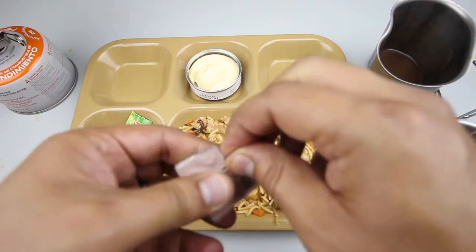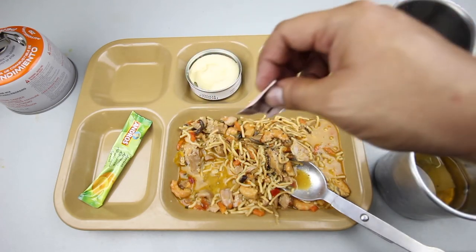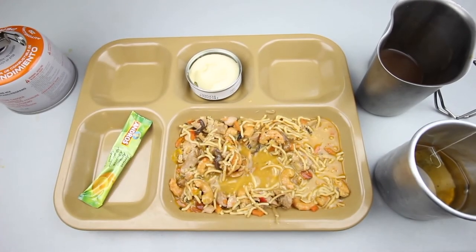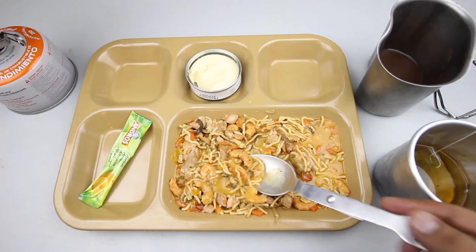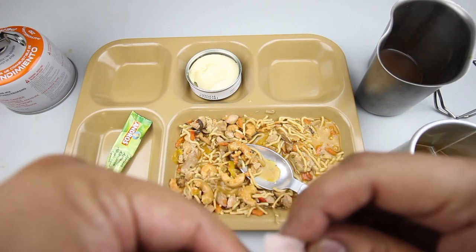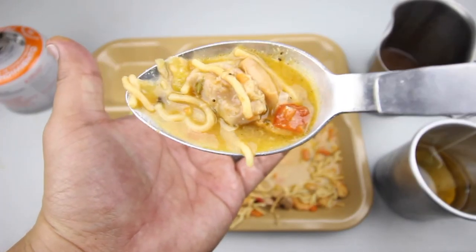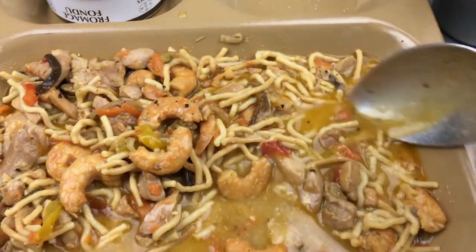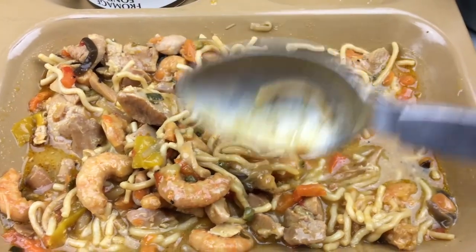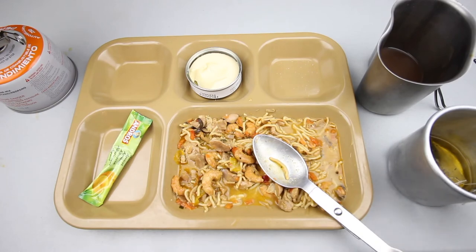Adding a little pepper and some salt just to make sure. Getting a nice piece of chicken and some of that broth — yeah, that definitely has good flavor to it. I really enjoyed it. It's a winner.